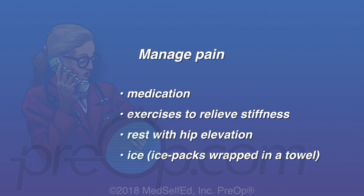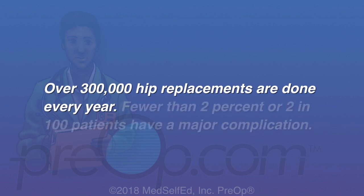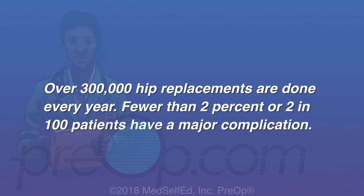Never put ice directly on your skin. Over 300,000 hip replacements are done every year. Fewer than 2% or 2 in 100 patients have a major complication.